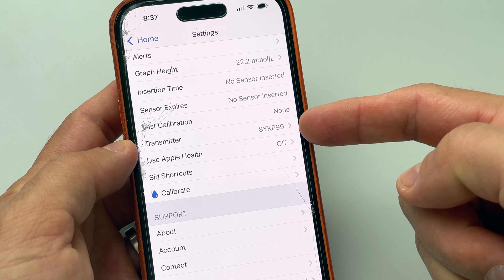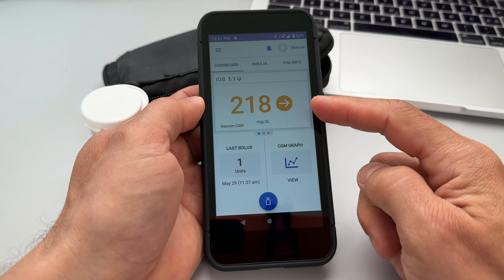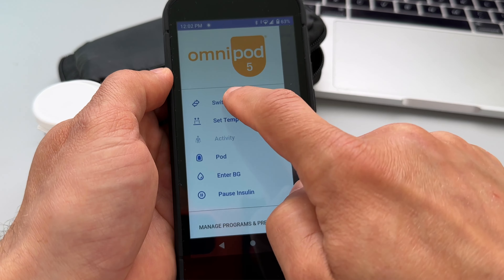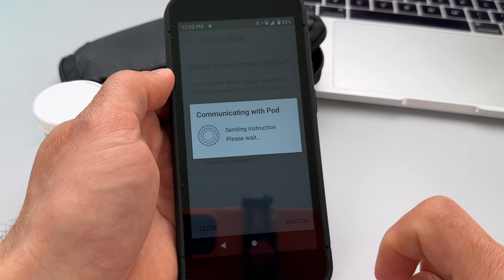I applied a new Dexcom G6 sensor and started it in the Dexcom G6 app. After applying my sensor I realized I made another mistake — I put the devices on opposite arms. When you place them like that they can sometimes lose connection and the pod stops receiving data from the sensor. It's much better to place them in one line of sight so there is not so much of your body between them — for example, Omnipod on one side and Dexcom on the same side.